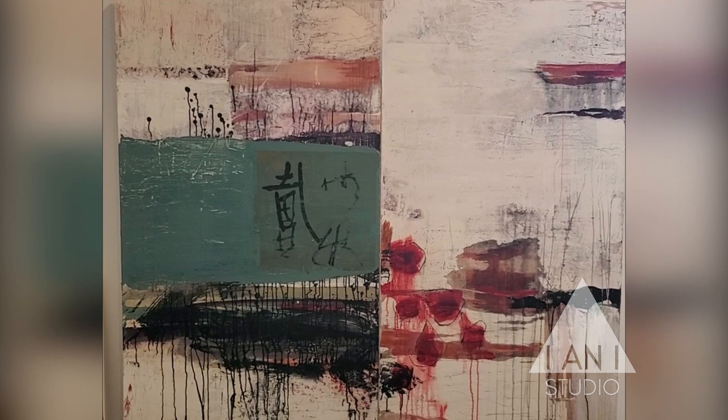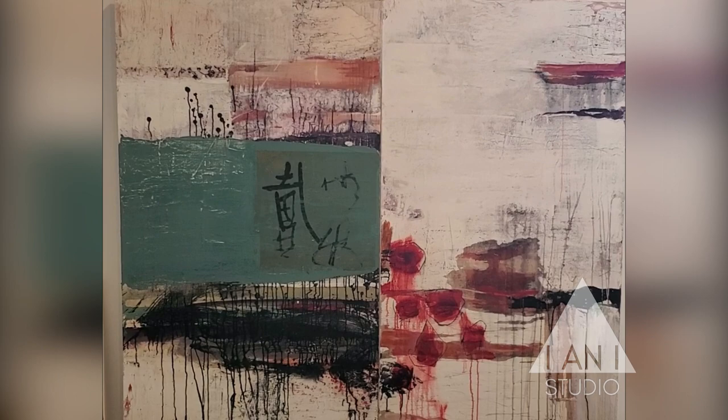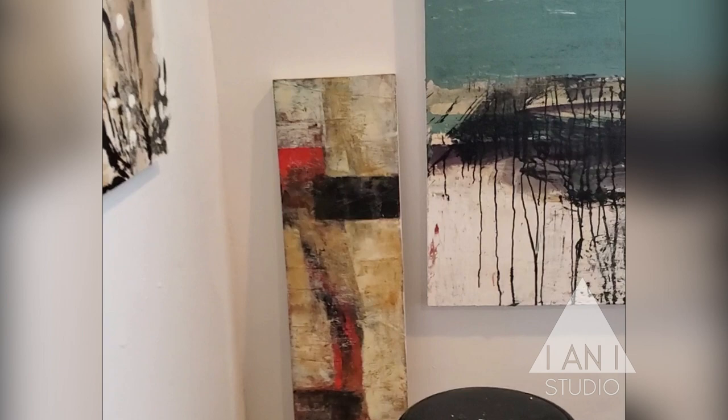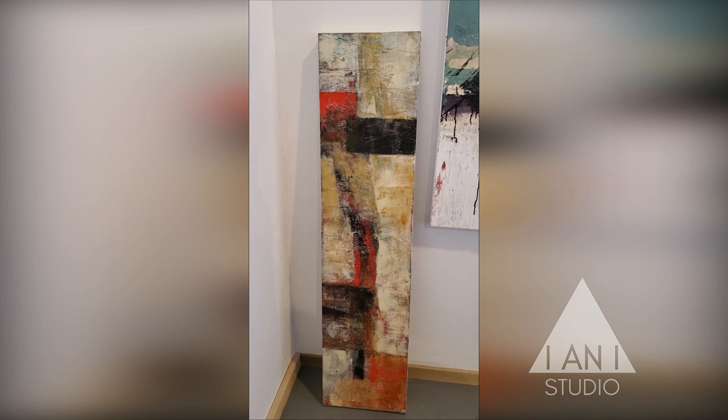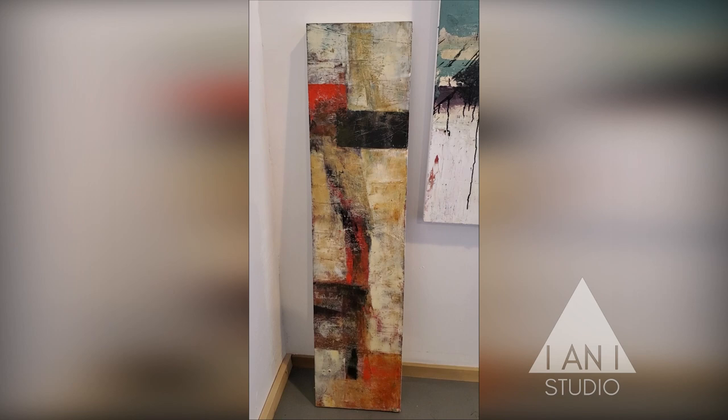I also do some cold wax work. Here's one of my cold wax pieces on panel. My husband and I studied with Jerry McLaughlin and Rebecca Crowell in Greece last summer, so I'm definitely interested in the cold wax.